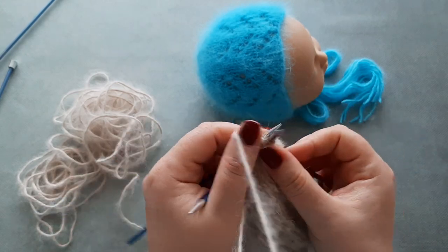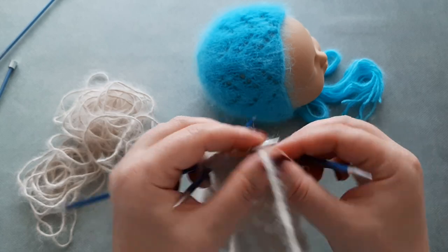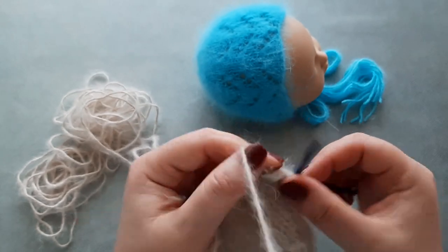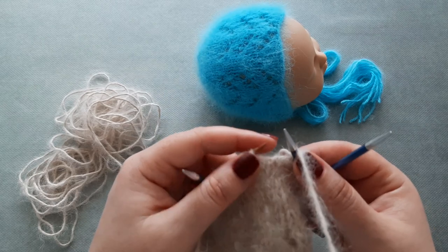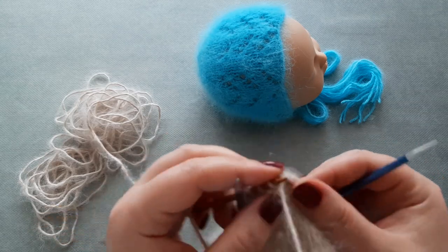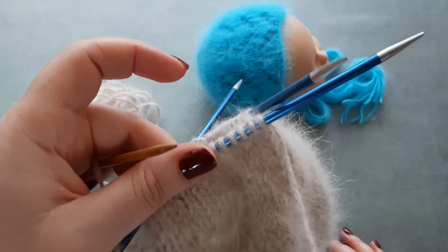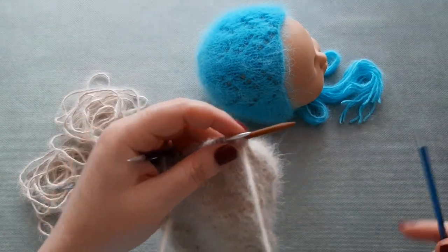Row two: knit all the stitches. Row three: start with knit five — one, two, three, four, five — then knit two stitches together. The sequence for row three is knit five, knit two stitches together. You will end this row with knit three. Then on row four, knit every stitch.